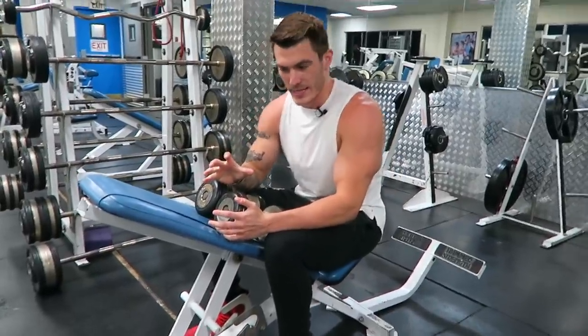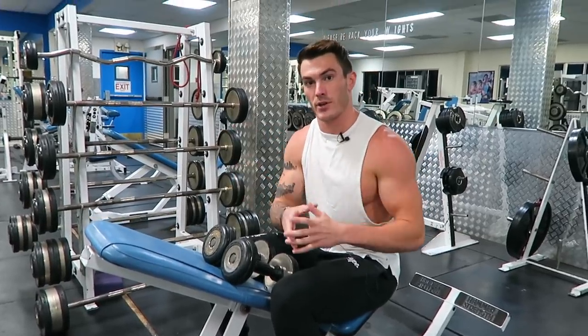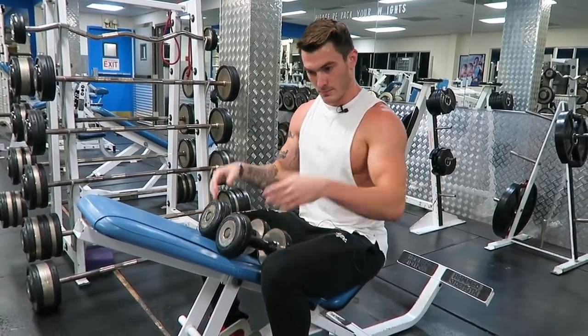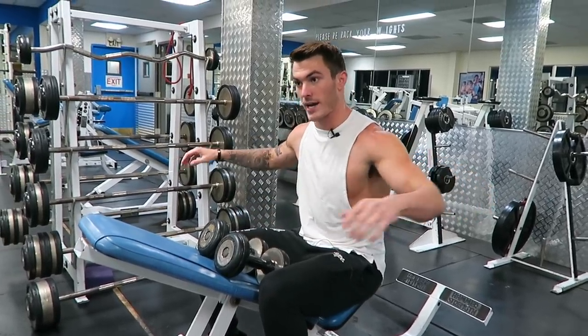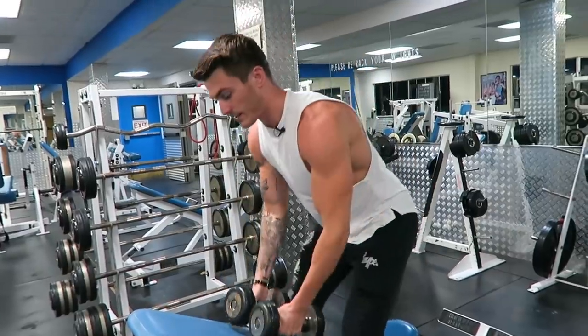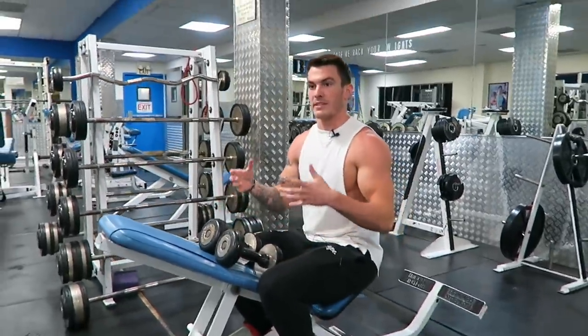The third exercise is a chest-supported dumbbell reverse fly. We've learned how to work both rear delts evenly and at the same time. Now we're moving to dumbbells, because with a cable or a machine the tension is maintained throughout, but with a dumbbell a lot of times you'll find yourself bouncing, shrugging the weight up, and not keeping tension on the muscle for the optimal amount of time like you would on a machine fly or a cable fly.